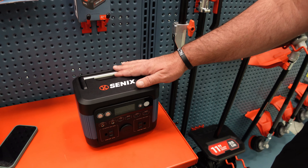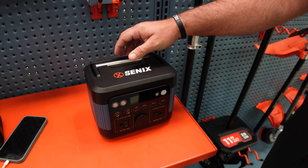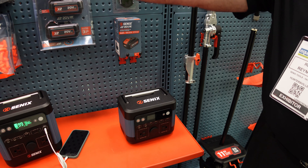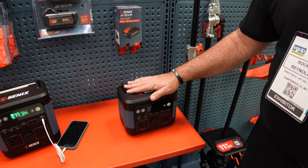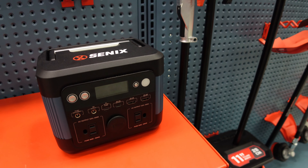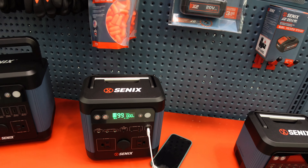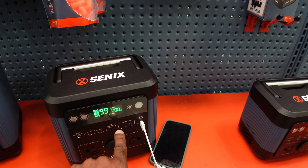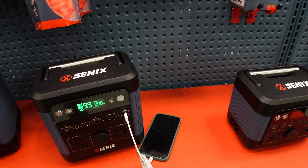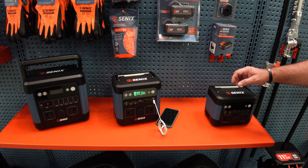And then our 300-watt — this one's in the back of my truck right now. I had a nine and a half hour drive here with a three-year-old and a five-year-old on their iPads the entire way. We didn't have to worry about cords strewn from the front of the truck to the back — we set this right between the car seats, plugged their iPads up, nine and a half hours, and I still had 65% left. Most of these, depending on what you're doing, will last 12 to 16 hours, especially if all you're doing is small electronics.